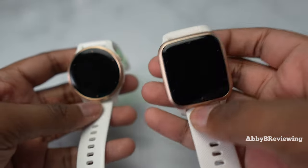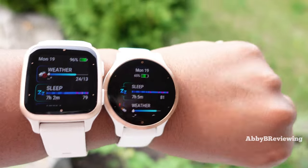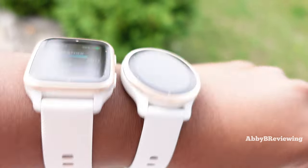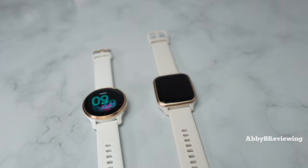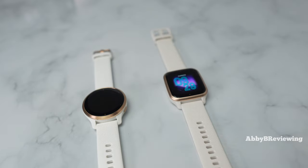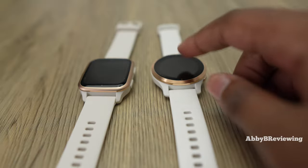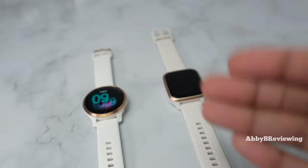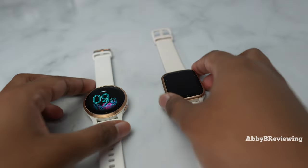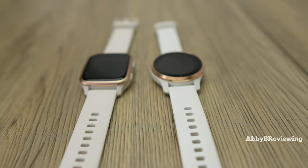Which one is best for you depends on a couple of factors, and a lot of it comes down to design — circular versus square watch face. If you're looking for a more affordable smartwatch with great battery life and a square watch face to track all your basics, I'd say check out the Venue SQ2. If you want a circular watch face that can track altitude, floors climbed, has a more premium feel, animated workouts, and tracks a few more activities, I'd recommend the Venue 2S.